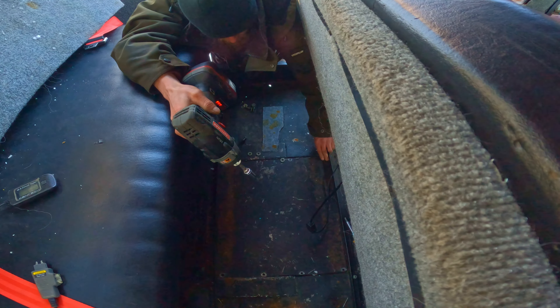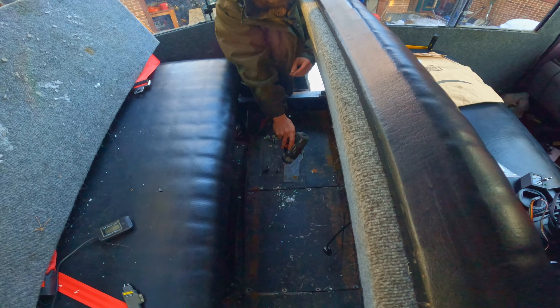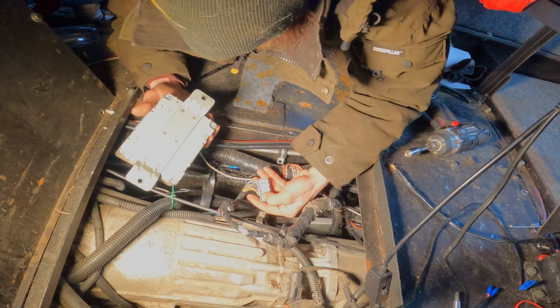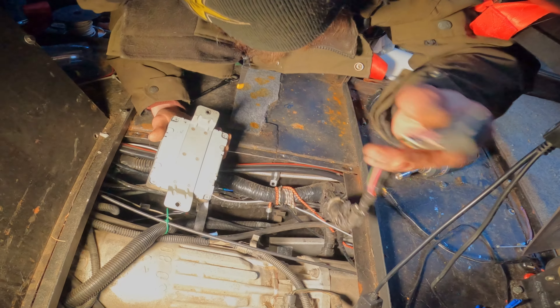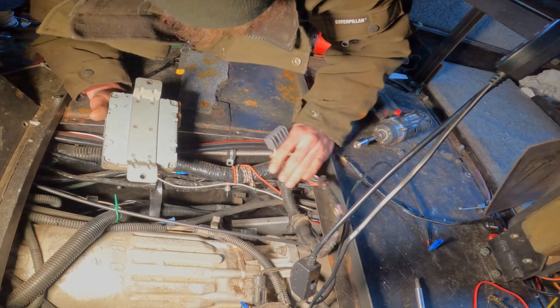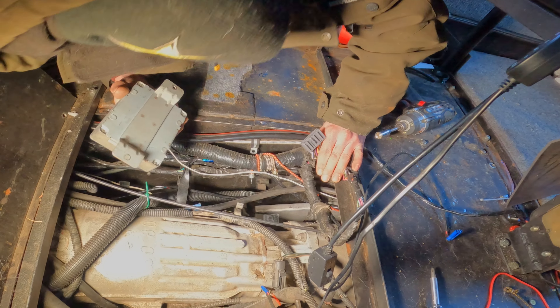That's all the bolts for the floor - now we just got to pry it out. There's the computer that we need to access and see how far forward we can put it. We've got the computer removed. This is the length of harness we have - it looks like it's going to reach to the front, so we shouldn't need too much extra wiring or anything. Everything should reach.